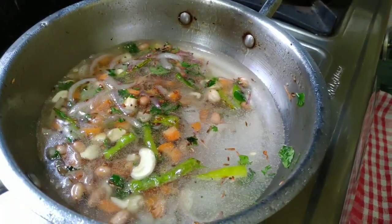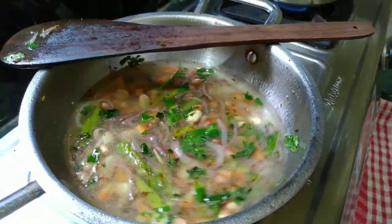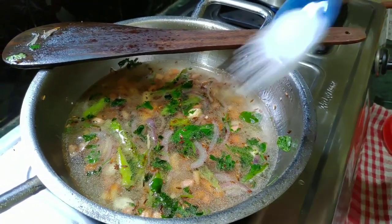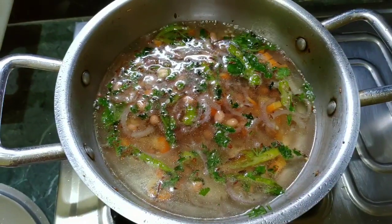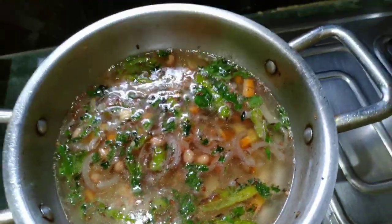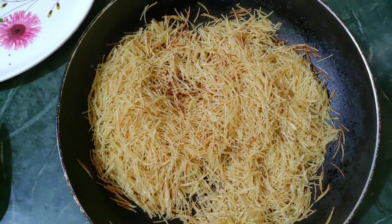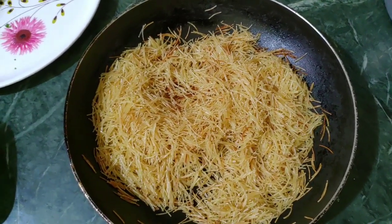Add 1 cup of water, add 2 cups of water. We will add all that is needed, washed and shaped, which has good taste. It has a lot of taste.